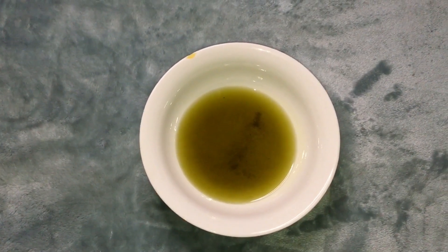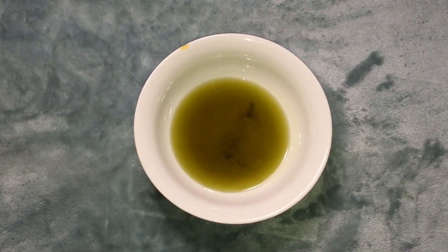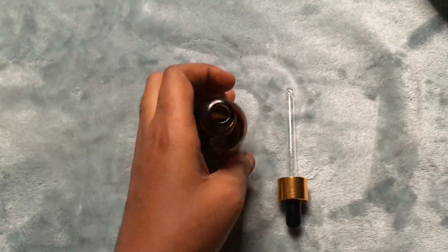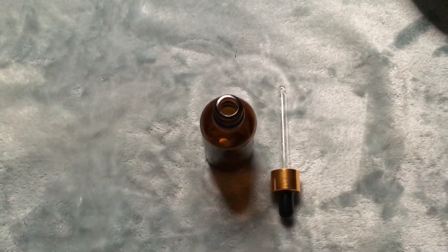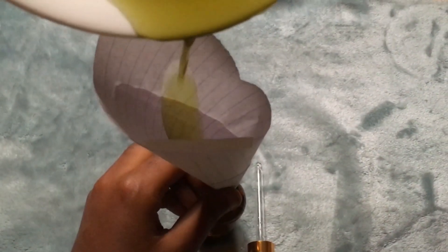This is what the oil looks like. I got a very small amount of oil, and that's fine — I think it's going to be enough for the week for me. This is the dropper bottle I'm going to use to store my oil, so it will be easy for me to apply this to my scalp.